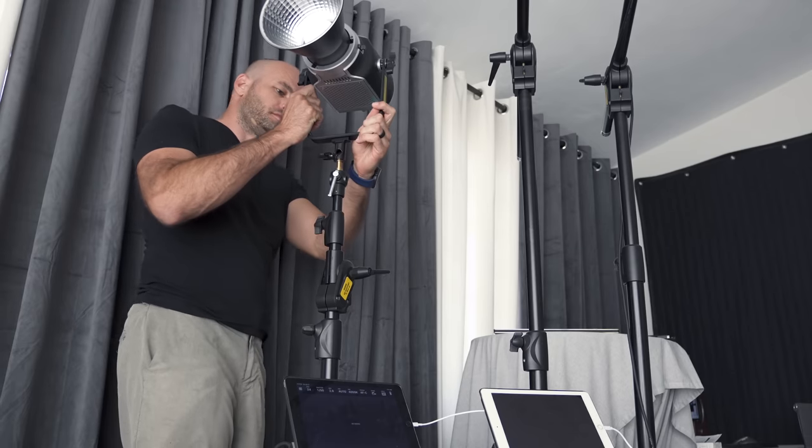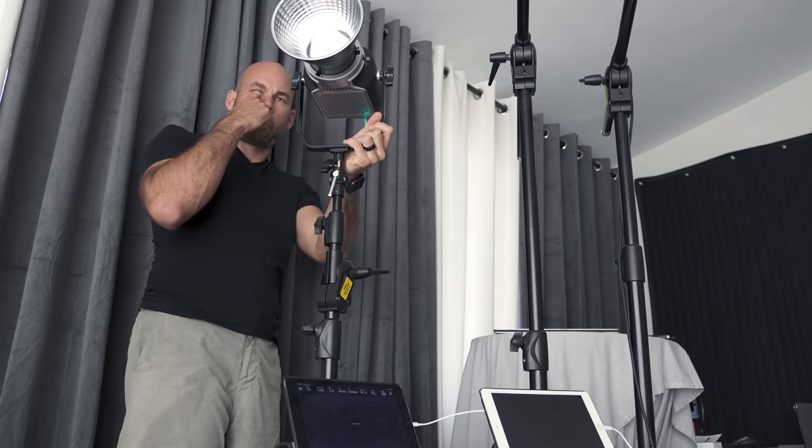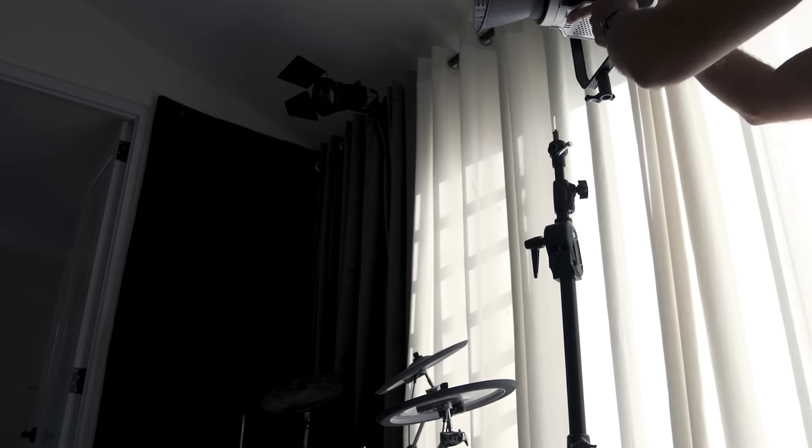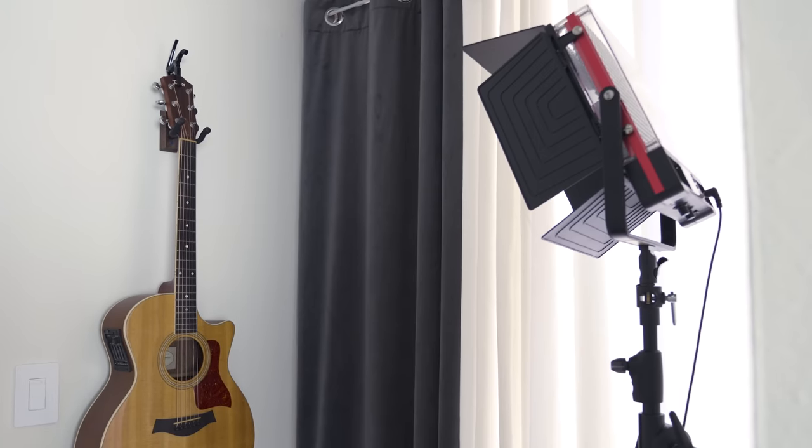I wouldn't need all this power if I blacked out the windows, but I want to use it alongside the natural sunlight. I'm bouncing the main light off my white curtains — huge difference. For the background I'm placing one light up high in the corner to fire toward the background light, casting a shadow down the wall and hitting the black case back there. I'm also setting up a GVM box light in the back cove firing directly at the guitar to give it a little punch.